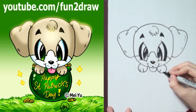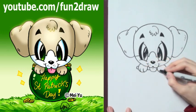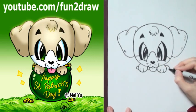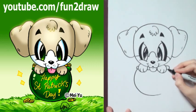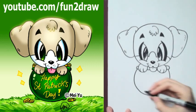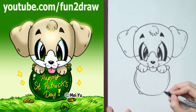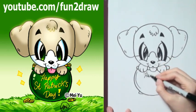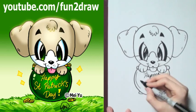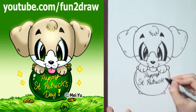Okay, just draw paws like that. And I'm going to draw the brim of the pot first, and then draw an oval or a circle underneath. Okay, so you can write whatever you want — I'm going to go with Happy St. Patrick's Day.